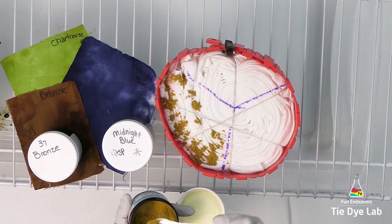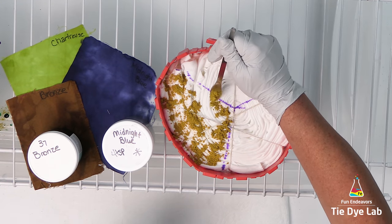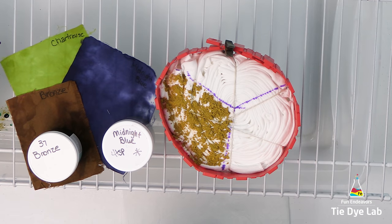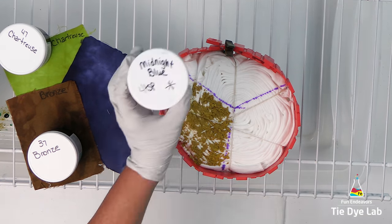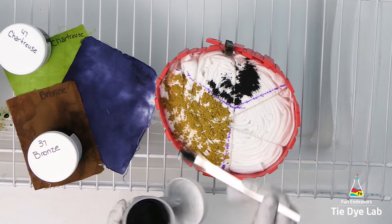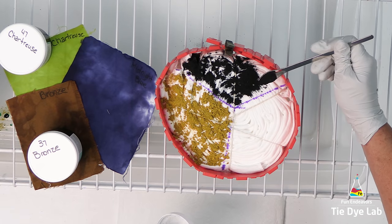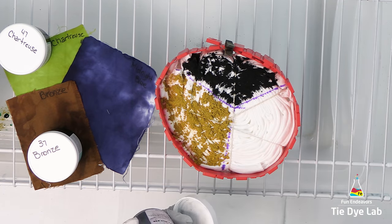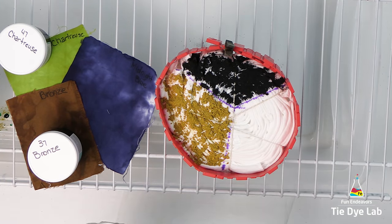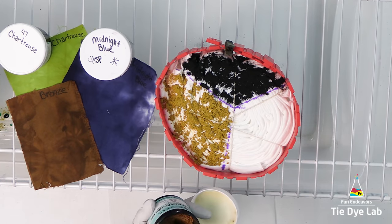In the first section, I'm adding chartreuse from Dharma. The next section is midnight blue from Grateful Dyes. And I'm going to put bronze from Dharma Trading Company in the last section.